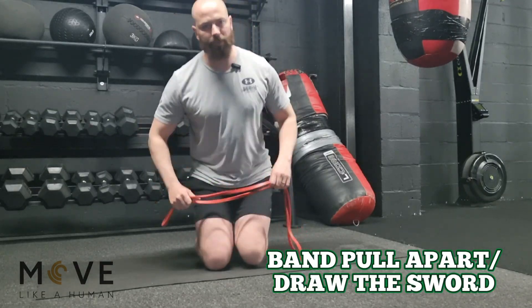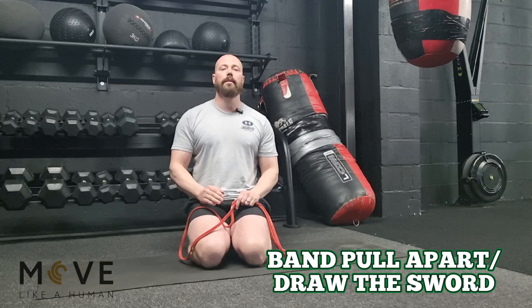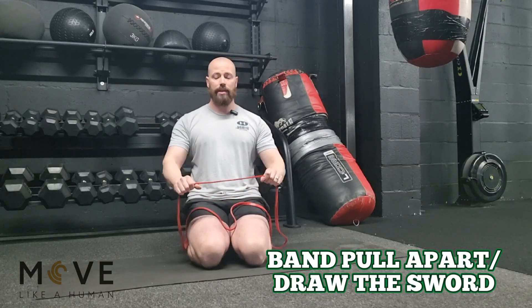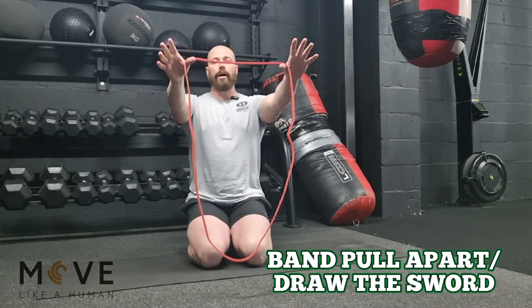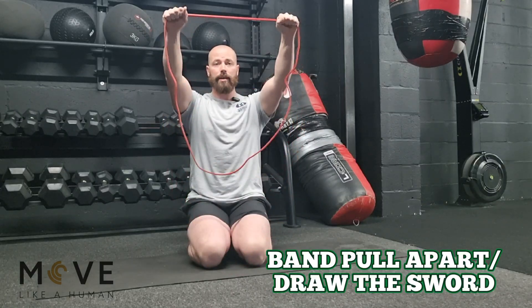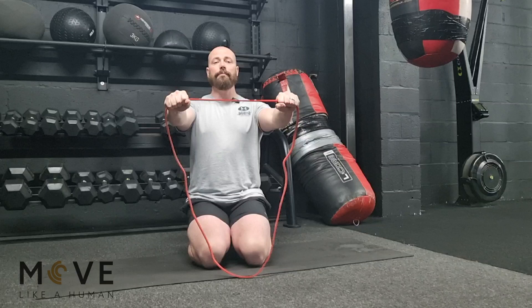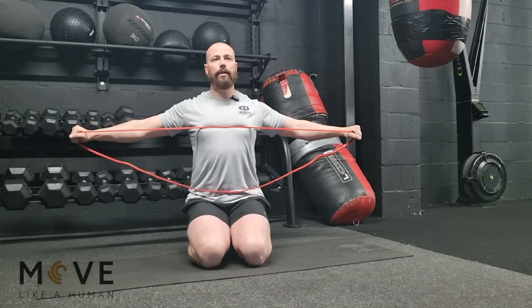Final exercise for today. I'm doing this kneeling just so I'm in a better frame, but you can do this standing or kneeling. It's a band pull apart. We start with the band at chest level — not up here, not down here. Think chest level, and simply pull that band apart.